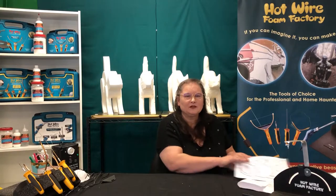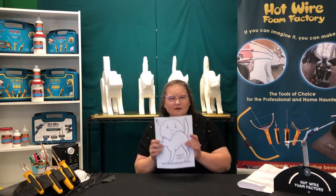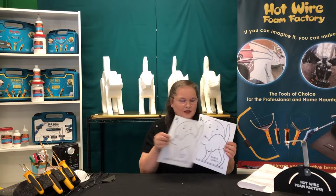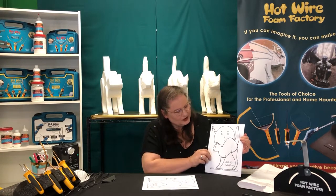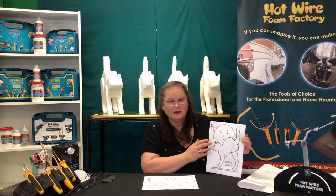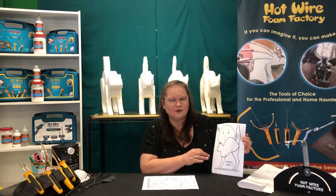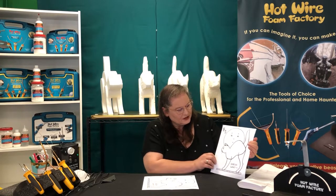Hi, my name is Victoria from Hotwire Foam Factory and today we're going to do 3D pattern design and sculpting. First we took a line drawing from a coloring page — we did a Halloween cat today. What we did was we took and decided what things we needed to do to take this flat design into a 3D shape.